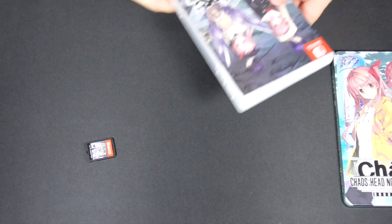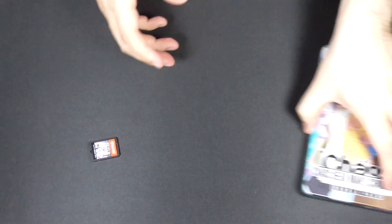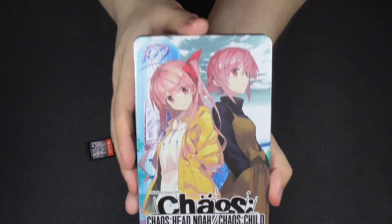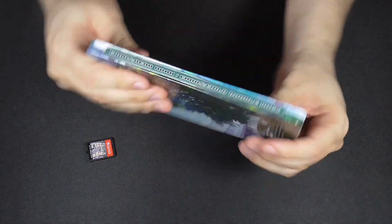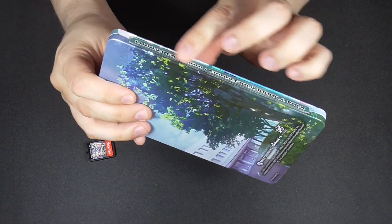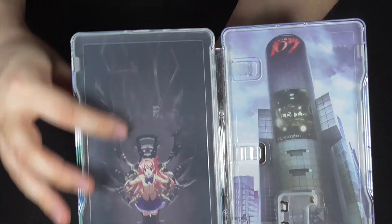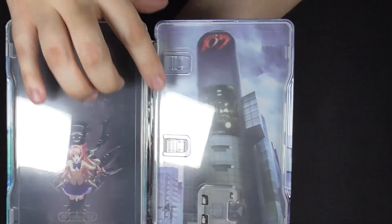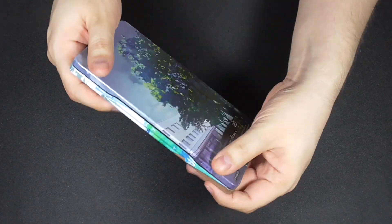We're actually not going to use the standard case — we want to use the steel case book. Here's the front: beautiful art, the spine with the name of the game, and on the back. You open it up and there's some nice artwork inside. We put our game right in here, and there we go — beautiful.